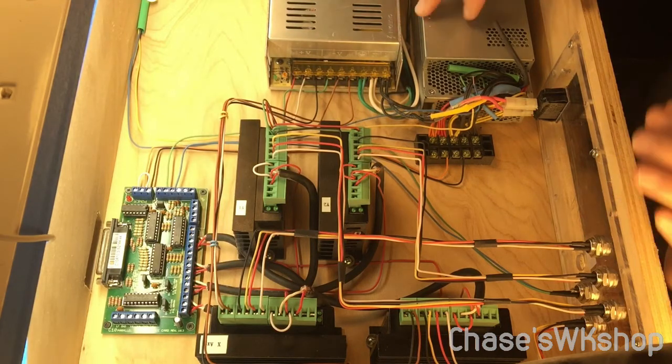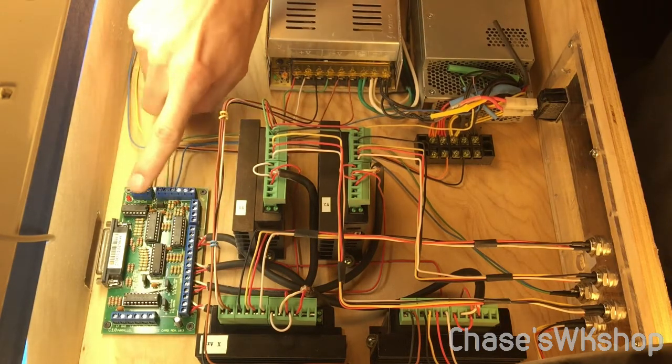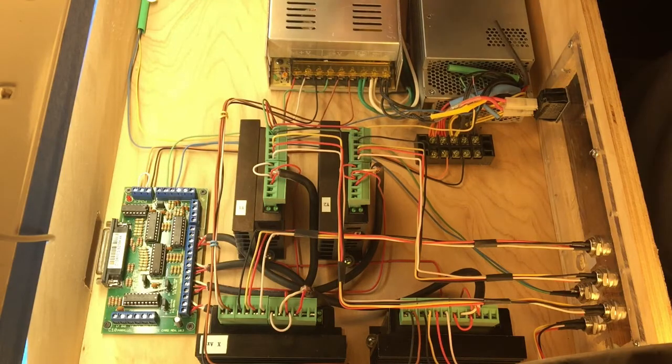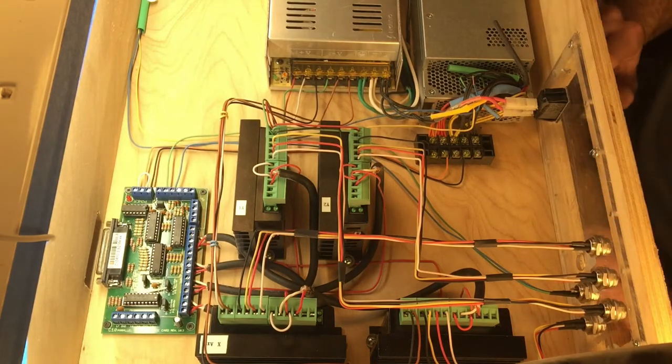This right here is just an old computer power supply I had lying around. Technically you don't need this — you could just buy a small 5-volt power supply — but I was thinking in the future I'd like to have an Arduino board in here to run different things. Right now all it's doing is sending 5 volts to my breakout board and powering a fan, which I have disconnected right now since this stays open and I haven't put a top on it yet. Now we're going to zoom in and go through all the different parts and how to hook them up.